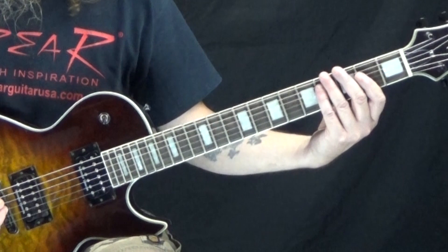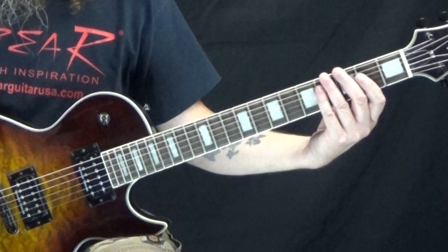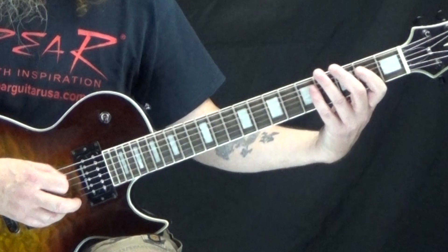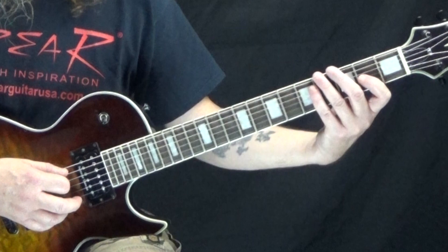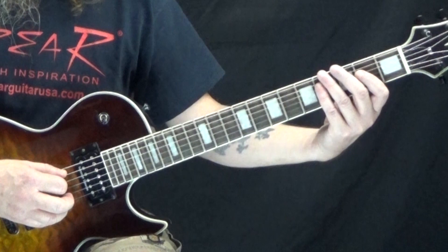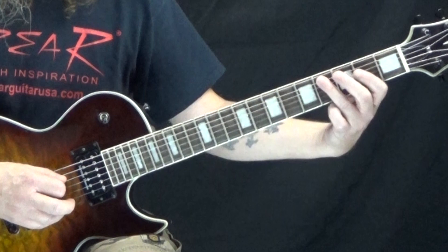So on your transcription, this is the first four measures of the verse — the first two measures repeated four times, but I'm just going to do it once here. Then going on to the fifth measure, which on your transcription is actually measure 11. We repeat part of that, but now it's a little bit different.